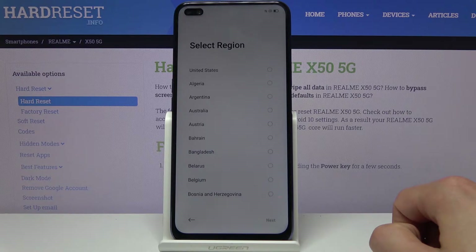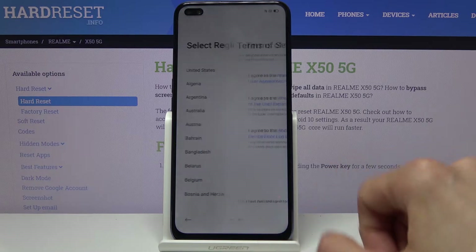Then you will need to select your region. Now this doesn't really change much whichever one you select. I'm going to set the United States.